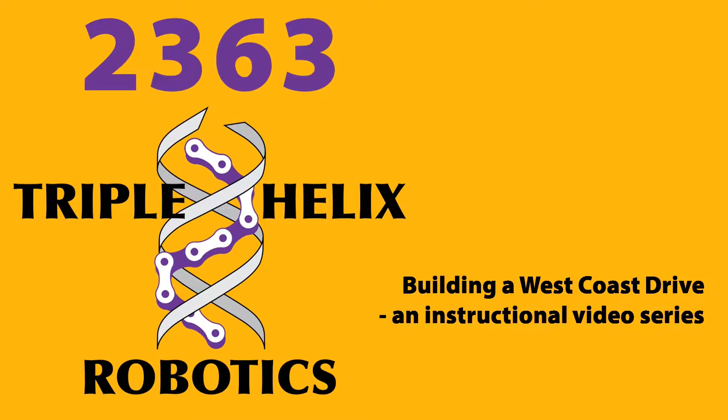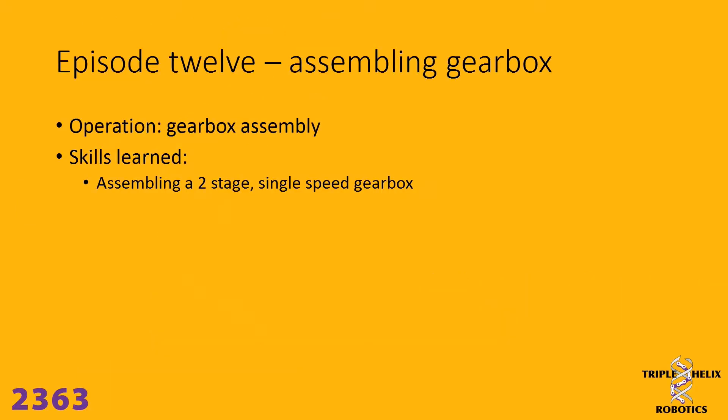Welcome to another episode of a Triple Helix instructional video building a West Coast drivetrain. In this episode, episode 12, we will be assembling the gearbox. The skills we'll be learning are essentially how to take all the little bits and pieces and put them together to get a gearbox. So let's get started — let's build a gearbox.